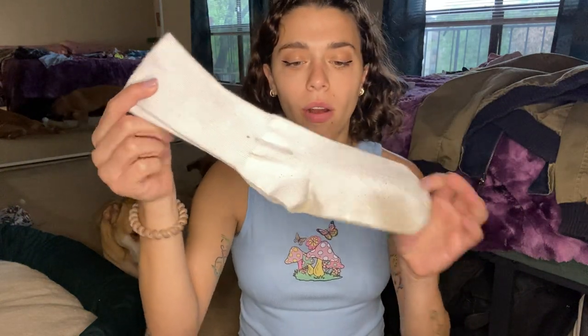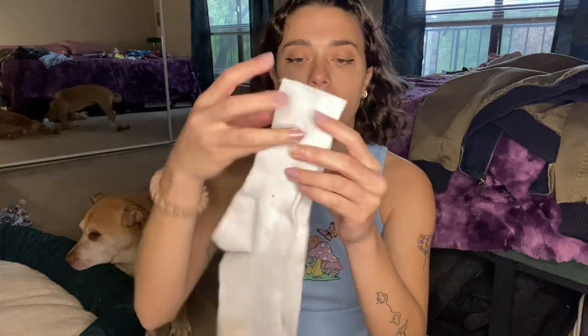They are my favorite socks and they go with everything, so it's easy. They can be repositioned for a better fit, they can be long, they can cover me, and I really like them.